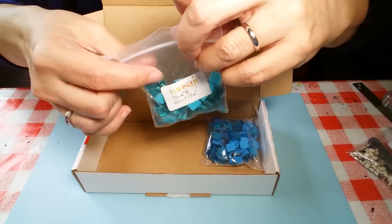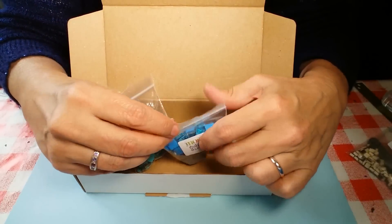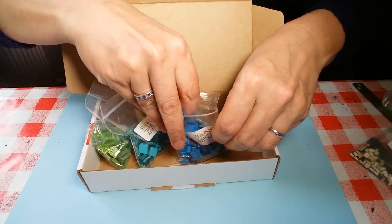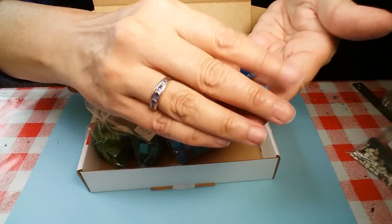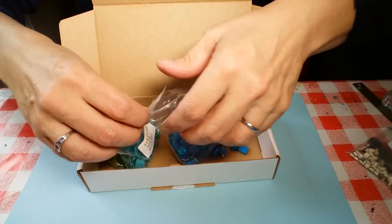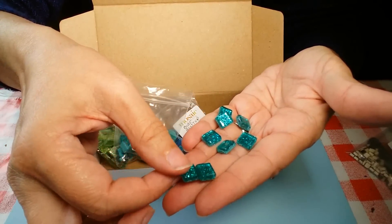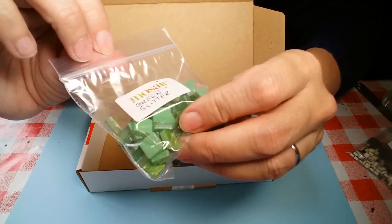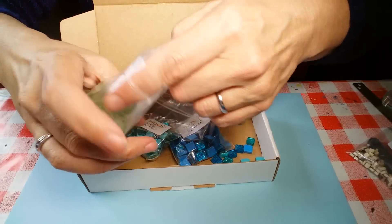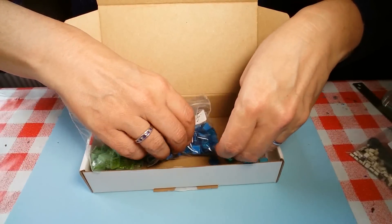Glitter tiles! Oh my goodness — I had a little look at these on the website already and I think they are gorgeous, and there are so many too. Look! Blue — I'll just pop them in the box because I take ages putting them back in the bag. Turquoise — I love these! That's green, a lovely lime kind of green. I'm doing a secret project coming up in May that has quite a lot of this jungly green in it. They are amazing — they are beautiful.